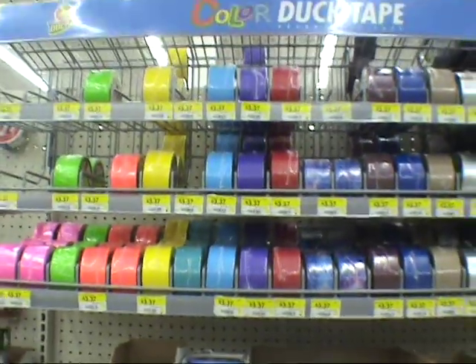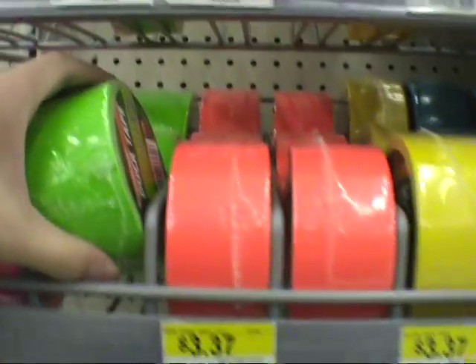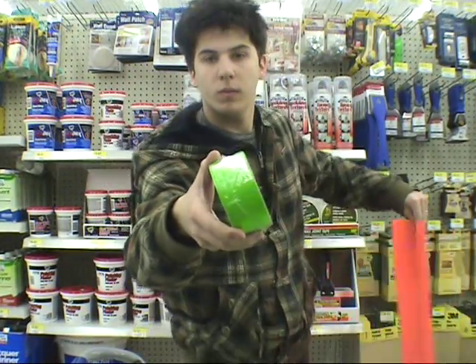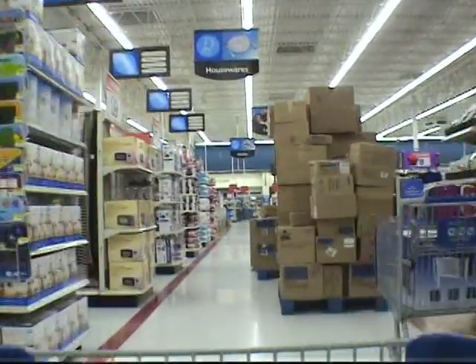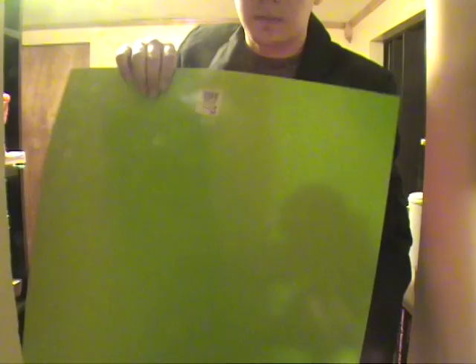Next, zoom over to the home improvement section, the hardware area, and go to their selection of colored duct tape. There you will find fluorescent green duct tape, which is absolutely perfect — it's the exact same color and the same price as a regular roll of duct tape. You check out and the cashier people are freaking out because you're buying all this crazy bright colored stuff. I spent $12.60 total on my green screen.